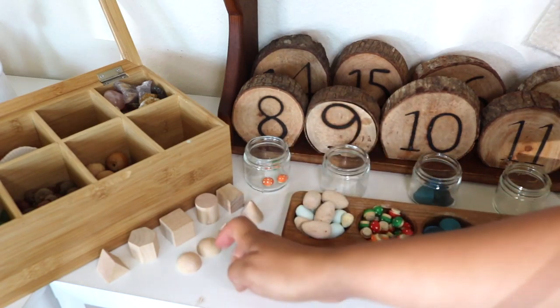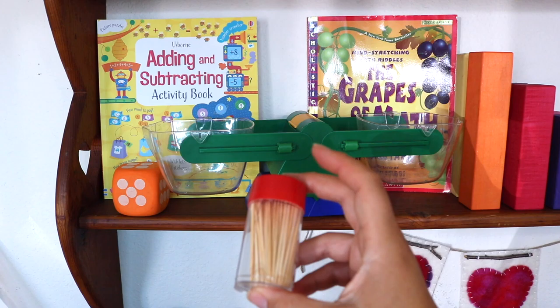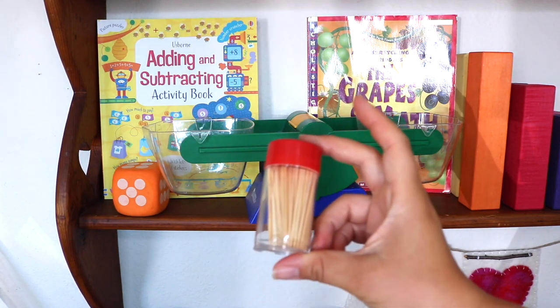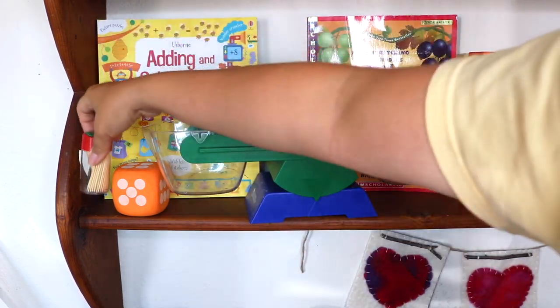Here I have toothpicks, which are great for STEM building activities, for making tallies, and Luna also enjoys creating 2D shapes with them.